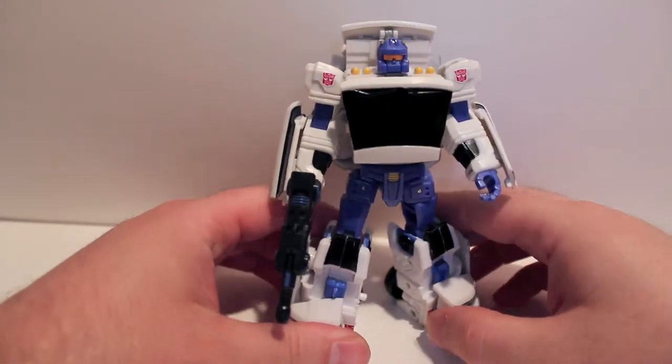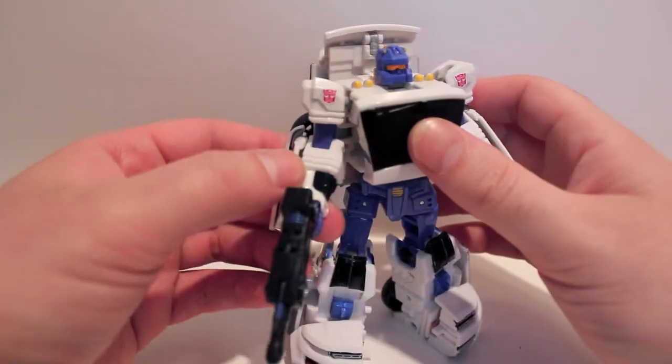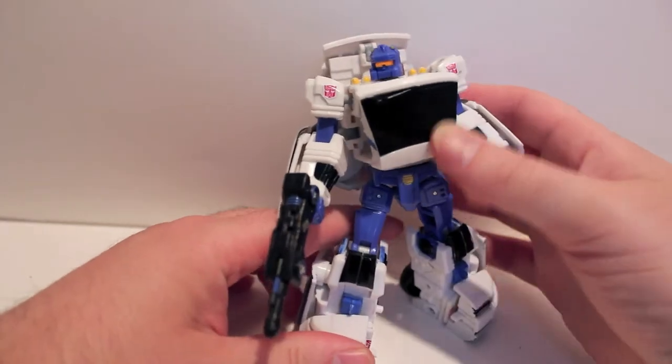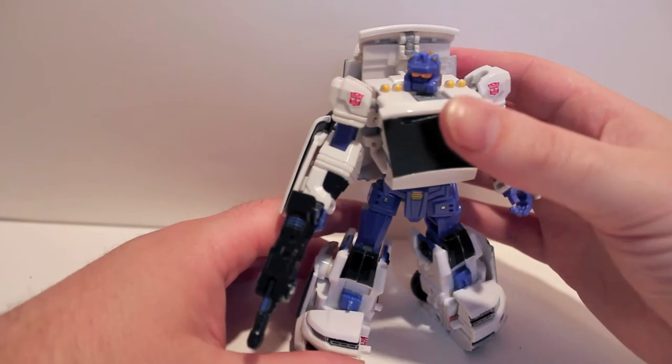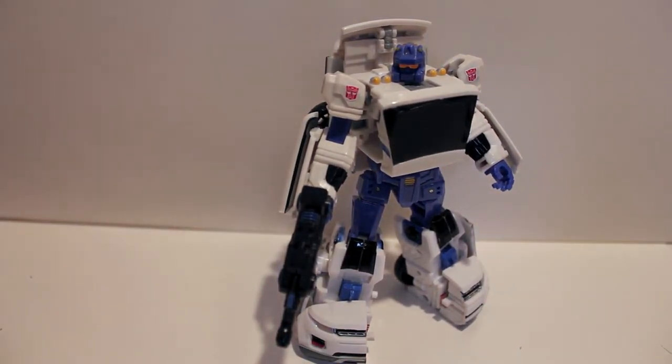Totally love him. If you find him, just grab him. If you have a couple of extra bucks and you're into these throttle bots — or just into good toys — totally grab him, totally awesome, totally worth it. Very happy with him. This has been the video review for Toy World's throttle bot Aurora.